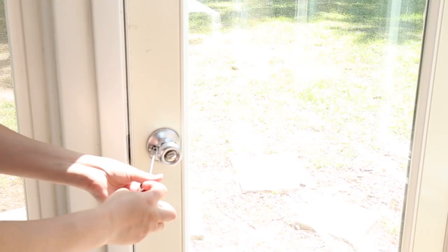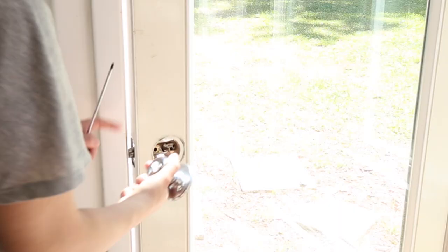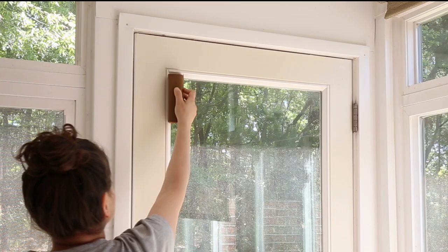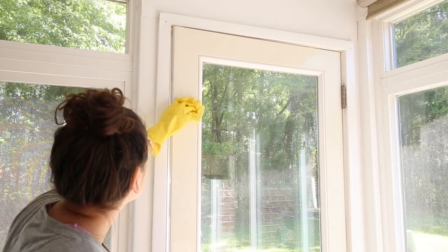Step one is to remove the doorknob — use a screwdriver and remove it from the door. Step two is to lightly hand sand the door using a medium grit sandpaper; you just want to sand it just enough to scuff up the surface so that the paint will adhere better. Step three is to clean the door using a degreaser cleaner with water and a sponge.